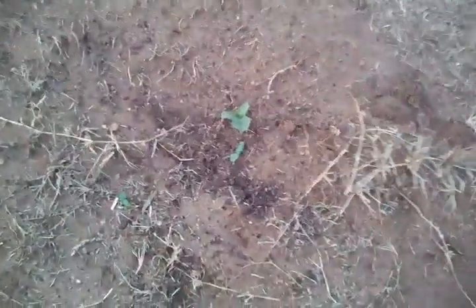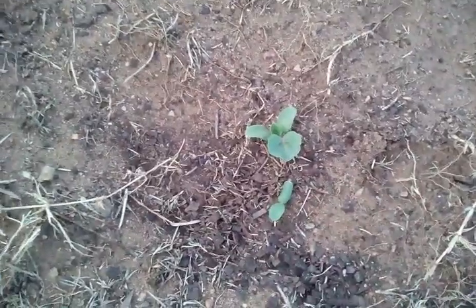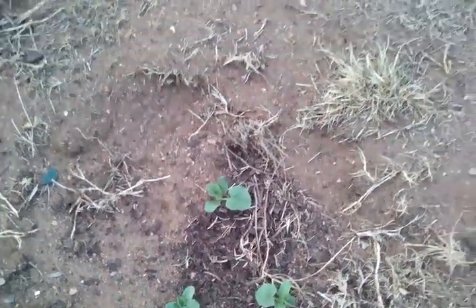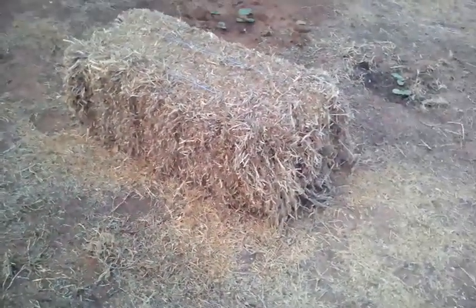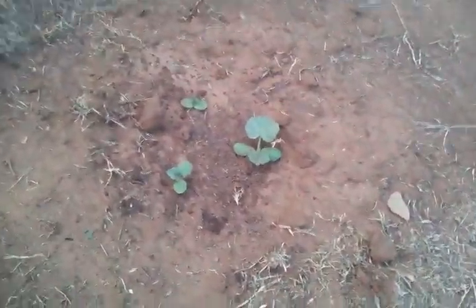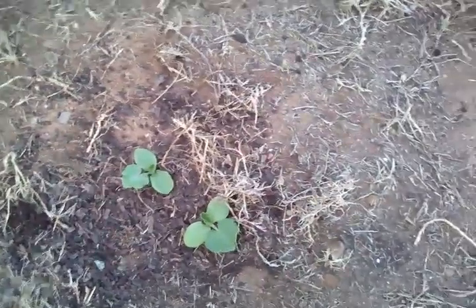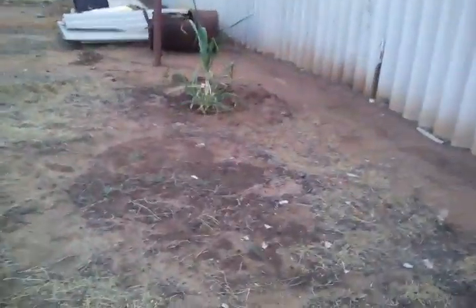I've got some rock melon and it's doing really well — coming up and Mocha hasn't dug it up. There's a couple there, and this is the Hale's Best variety. I've yet to put the straw around these. Then I've got the Queensland blue pumpkin and that's doing really well — got a few there, a couple there, and a few more.